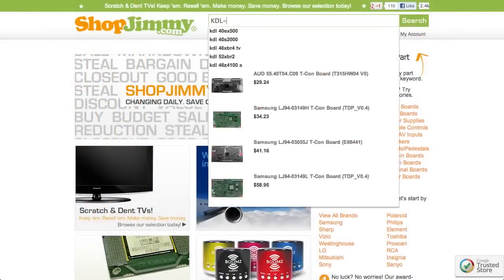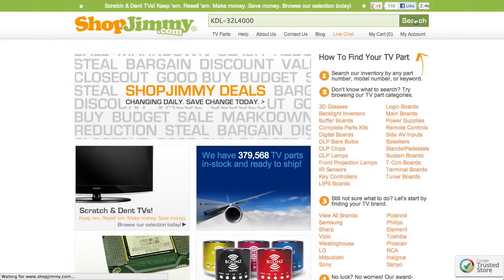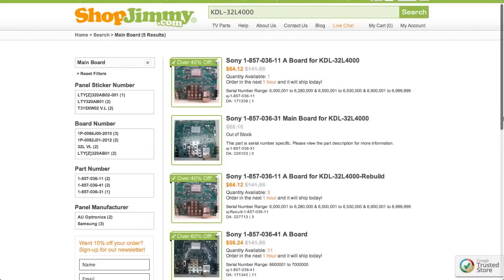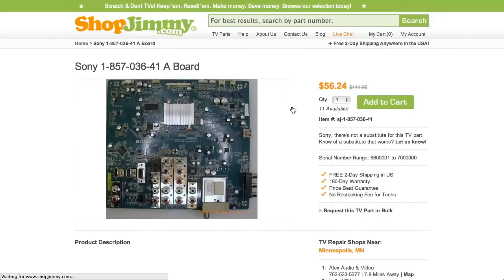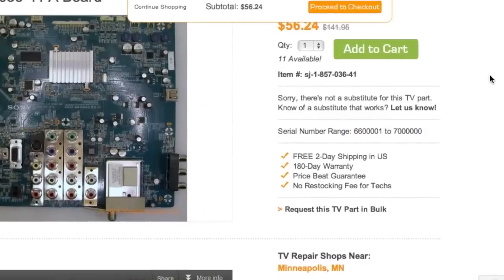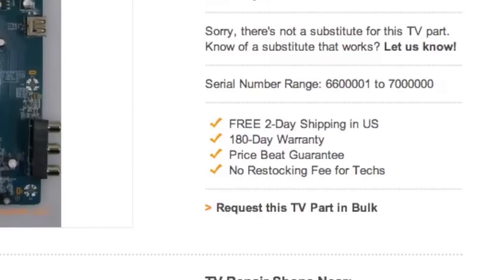Search your TV model number on shopjimmy.com to find a compatible replacement. Filter your search results by the appropriate part type. Click on the search results to view important product specifications. ShopJimmy offers a 180-day warranty on all circuit boards and free 2-day shipping for all U.S. customers.